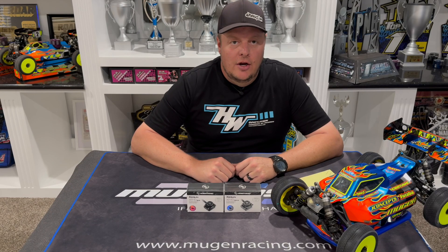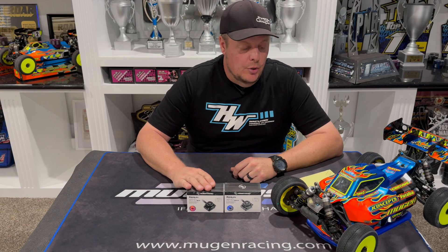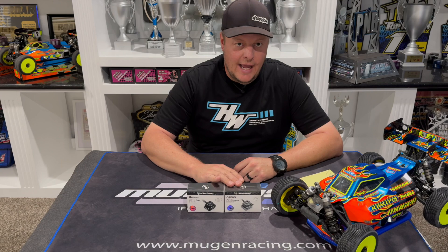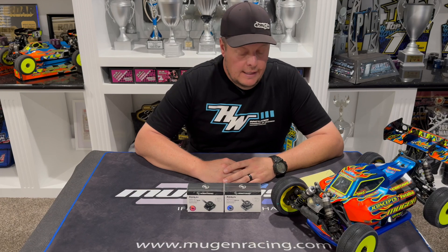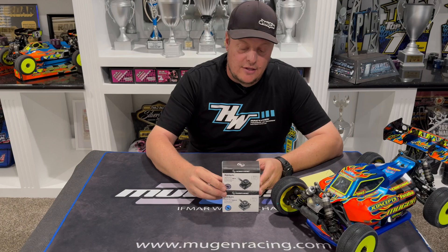Hey, Adam Drake here, and today I have the new XR10 Pro G3 and XR10 Pro G3X from HobbyWing. HobbyWing is always pushing the limits of innovation and performance, and that's where these new ESCs come in.